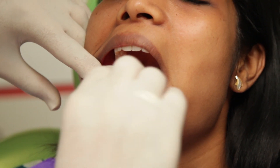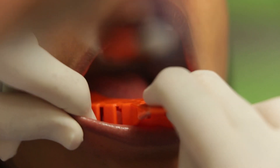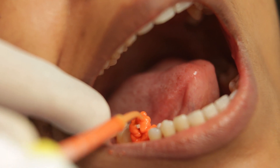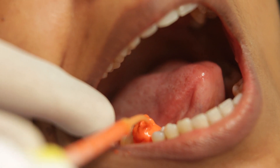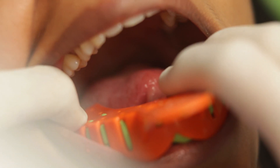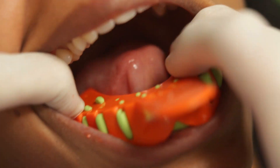Now it's time to take the impression using the usual impression tray. These closed tray impressions are great for single tooth implants and maybe a couple of implants with good parallelism. They are also great for patients who have a limited mouth opening, which makes the open tray impression a little difficult.